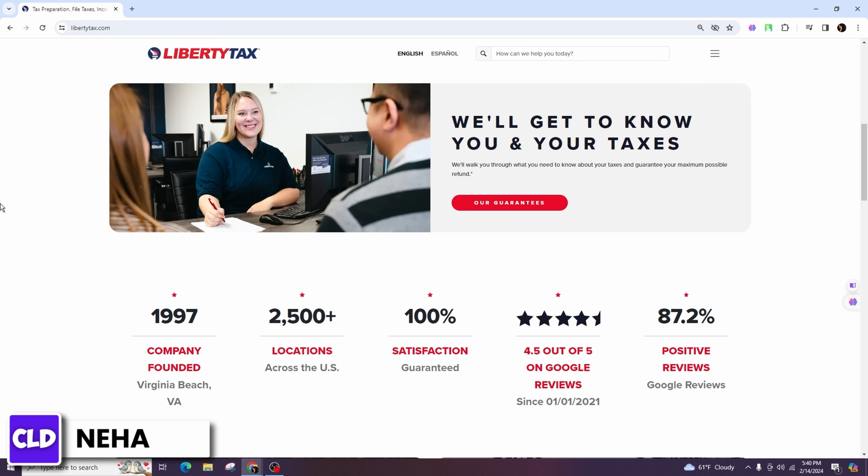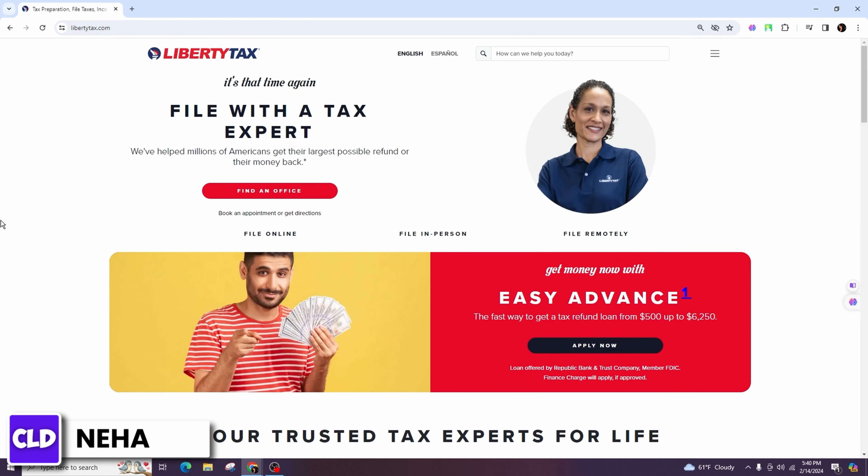E-smart tax will guide you through claiming deductions and credits you are eligible for, such as the standard deduction, itemized deductions, education credits, and more. Make sure to take advantage of all the tax breaks available to you.